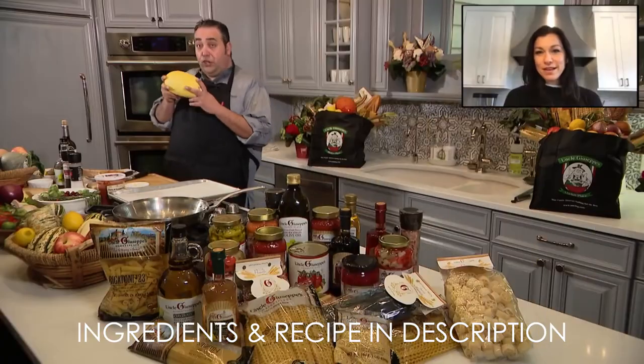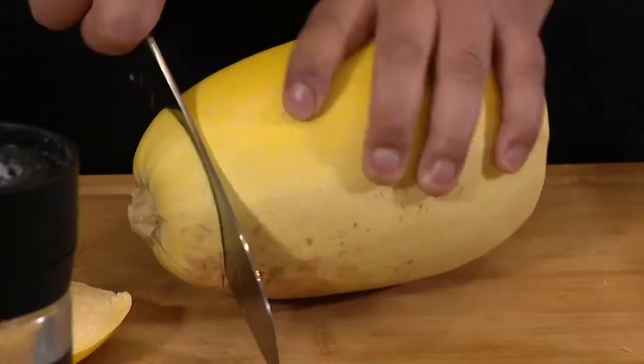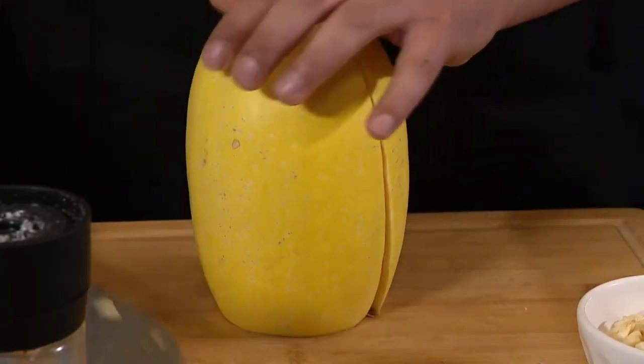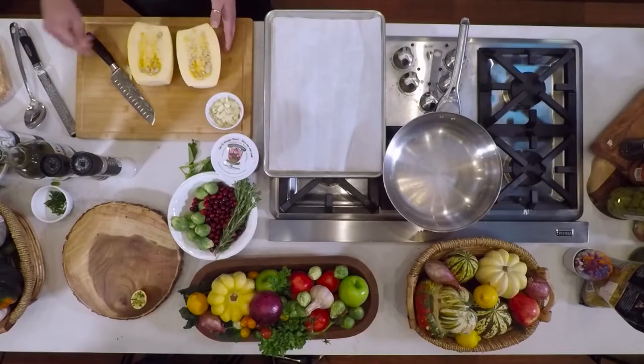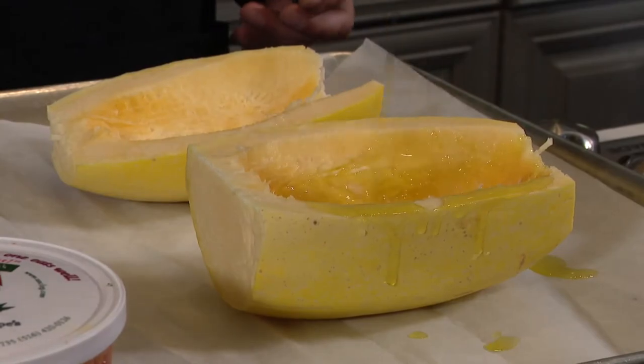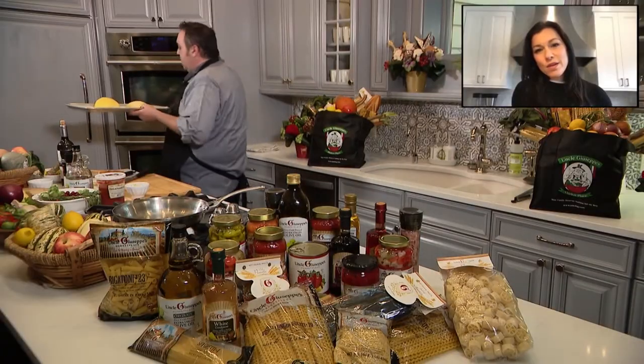A lot of people don't know what to do with spaghetti squash. Cut the bottom part off, the top part off, right down the center. Push down and you should have two equal parts. Then we're going to scoop out all of these seeds. We're going to drizzle olive oil on it, hit it with some salt and pepper, flip it right upside down on a sheet pan, and it's going to go right into an oven — 400 degrees for about 25 to 30 minutes.